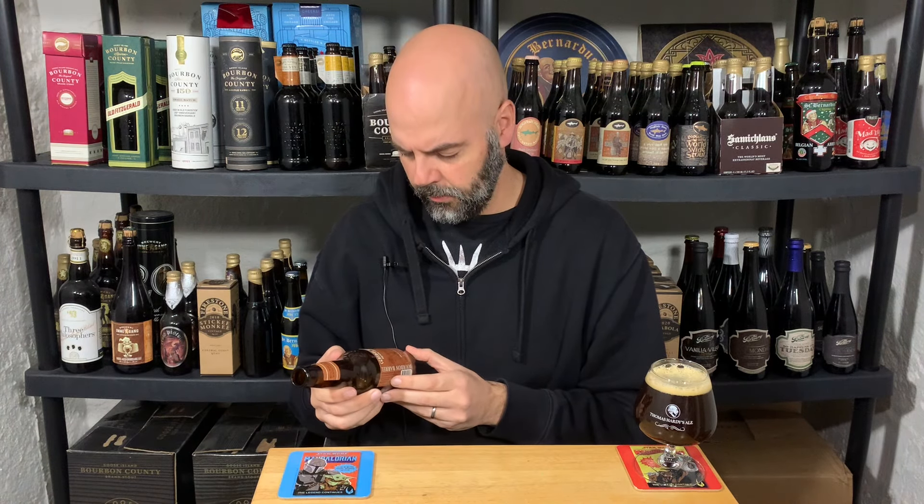American barley wine aged in used oak bourbon barrels — this beer develops rich flavors that deepen over time. Winner of the gold medal in 2008 at the Great American Beer Festival.